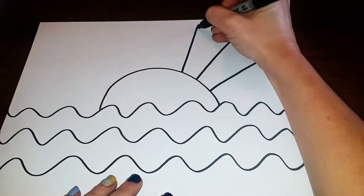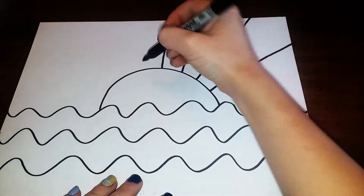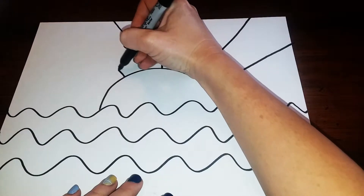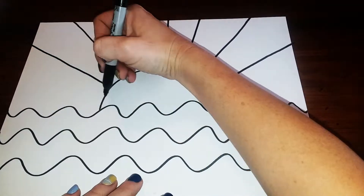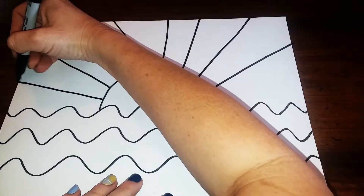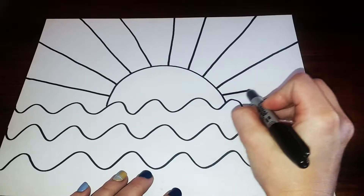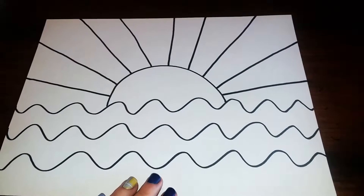As I get closer to the top, the lines are gonna go straight up and down, and then I'm gonna angle the other way. I might add in one more line over here — it all depends on how much space you have. You want to try to keep it even if you can.